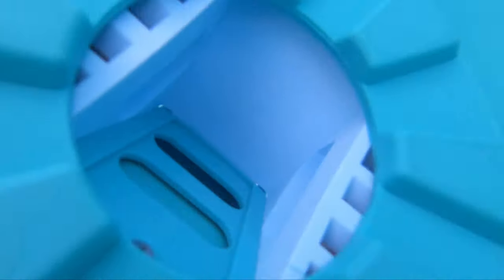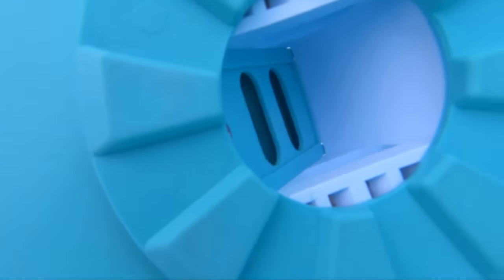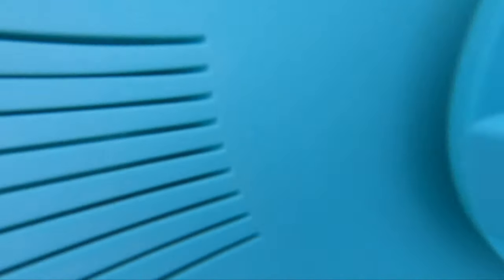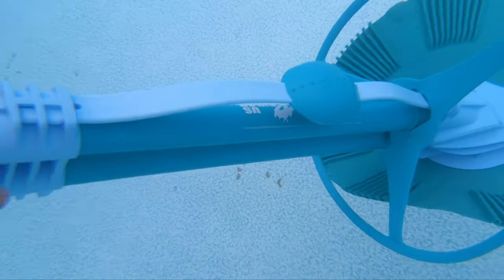If you turn this upside down, there's the opening and it has a little flapper in there which keeps it going with the pressure. But if a big leaf or something gets stuck there, it can cause it to lose suction. Typically it will pick most stuff up — I've only had that issue one time where I had to clear that flapper.